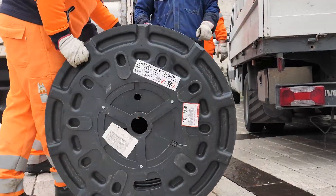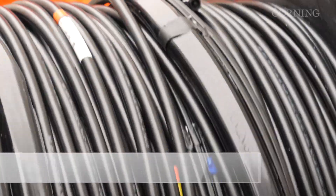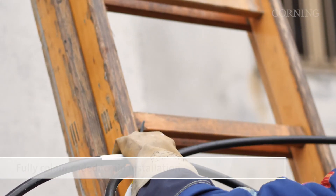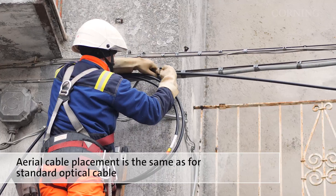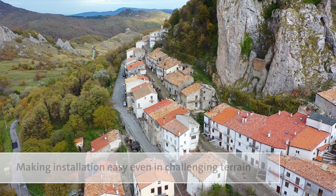For installation, the main cable with the integrated network access points is delivered on reels for rapid deployment. Each component of the FlexNAP system has clear colour coding to help. Aerial cable placement is the same as for standard optical cable, making installation very easy, even in steep and challenging terrain.